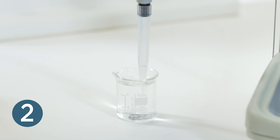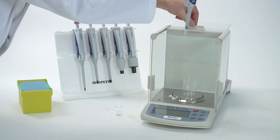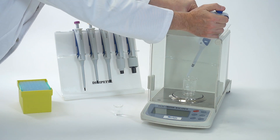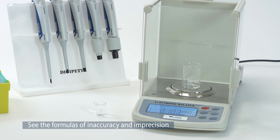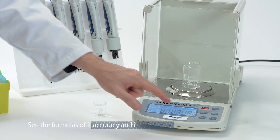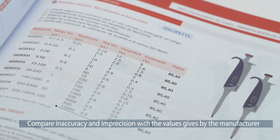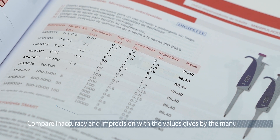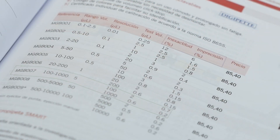See the formulas for inaccuracy and imprecision. Once the operations are concluded, compare inaccuracy and imprecision results with values recommended by the manufacturer, and verify if they are within specifications. If out of specifications, it will be necessary to perform instrument calibration.